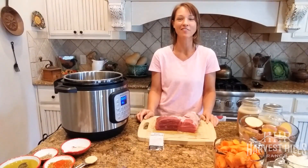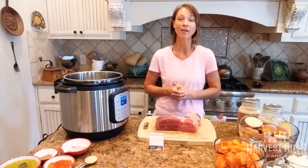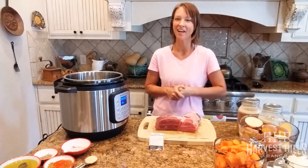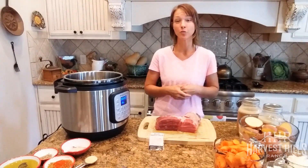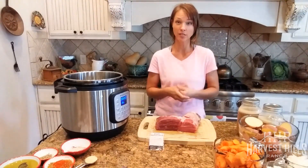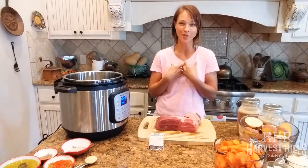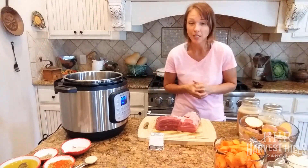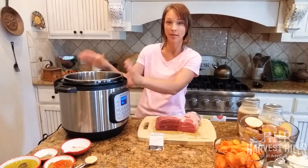Hey guys, Leah Hill here at Harvest Hills Ranch and welcome back to my kitchen. Today I'm going to be showing you how to cook one of our amazing grass-finished roasts. You can do this recipe with any roast you purchase at the store. I'm using a rump roast just because I always pull out a few extra out of the freezer — it is one of my favorite roasts. I'm going to be using my Instant Pot pressure cooker.